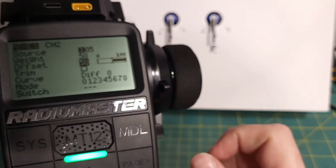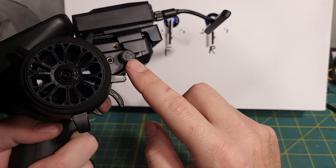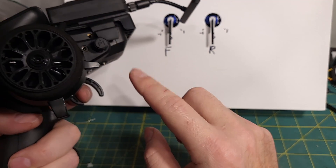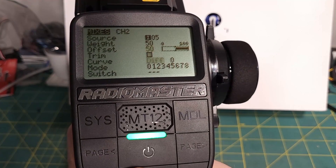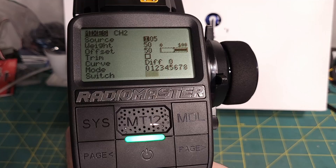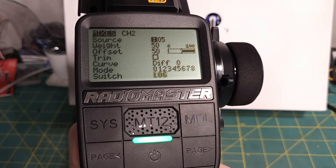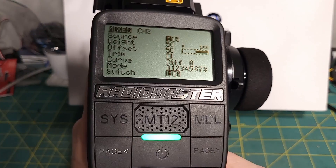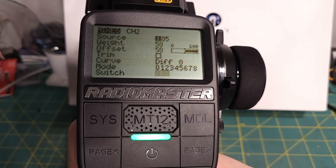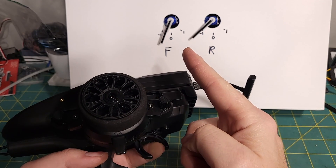But we only want this mix active when we're in reverse for the front motor. Come down to the switch field and long press to access logical switches. That was logical switch 6, which is on when we're in forward — so we want to invert it. Long press and invert. Now this mix is only active in reverse. At 50% knob, we should get full throttle in forward and 50% throttle in reverse.